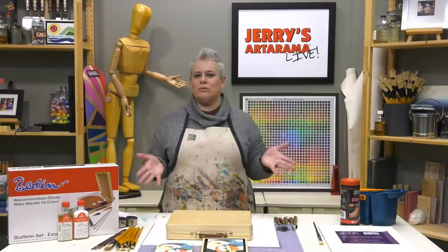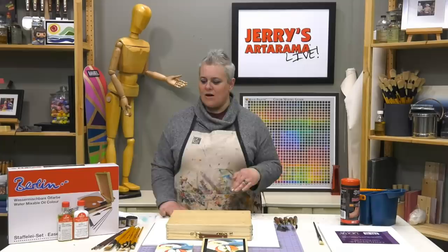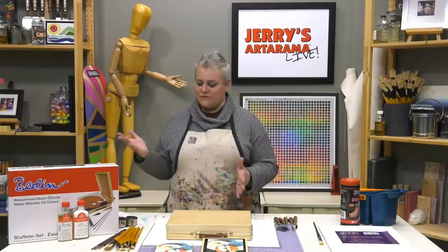We'll learn some tips and tricks — what are the best things to do with water mixable oils, because just because they're water mixable doesn't mean you only want to use water to paint with them. We'll talk about all of that. Let's do a quick rundown of the products we're going to be showing you today while people are logging on.